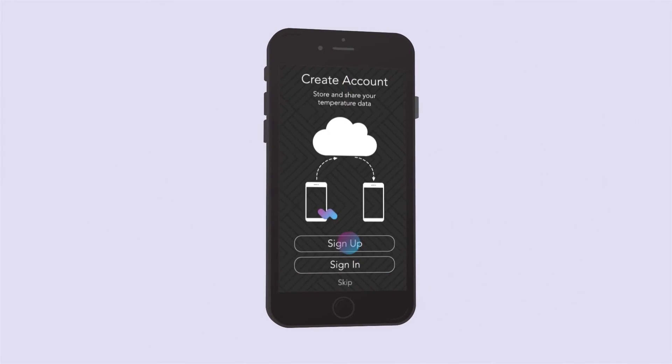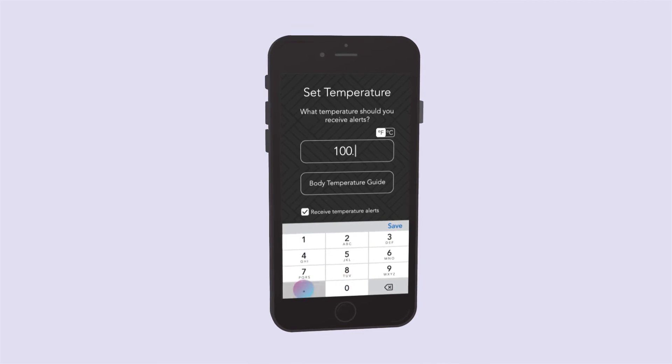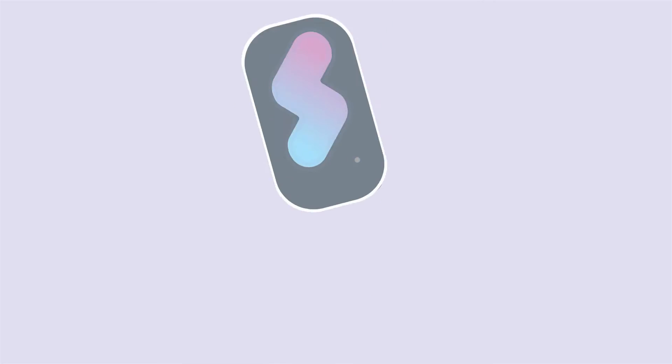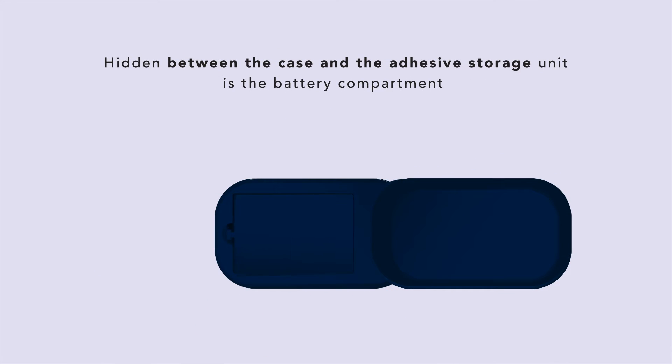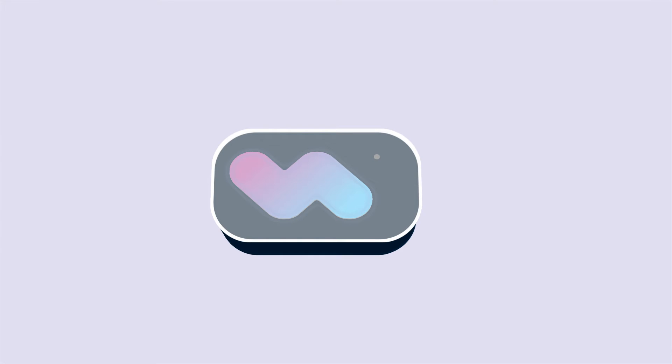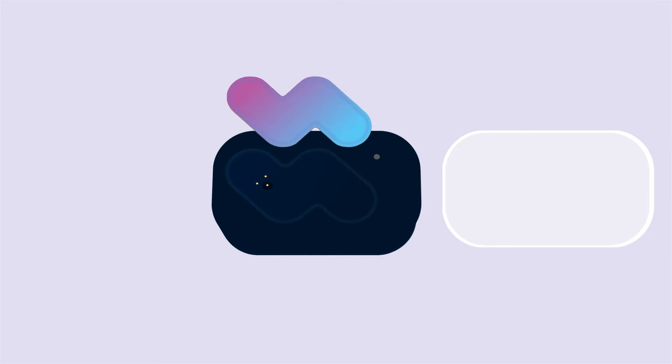First, download our app, create an account, and set your temperature alert. Place the three AAA batteries and the patch into the charging dock. The light illuminates to indicate the patch has been activated for use.